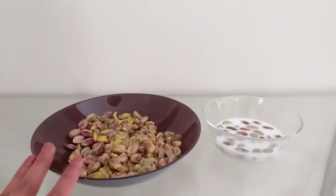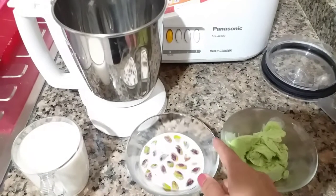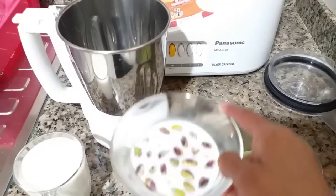Preserve it in an airtight container. After 30 minutes, add the pista to the blender.